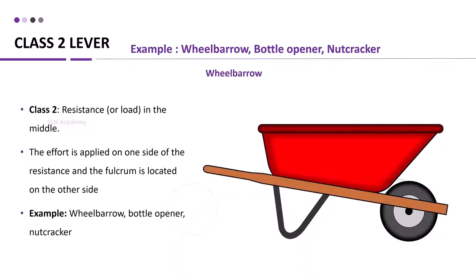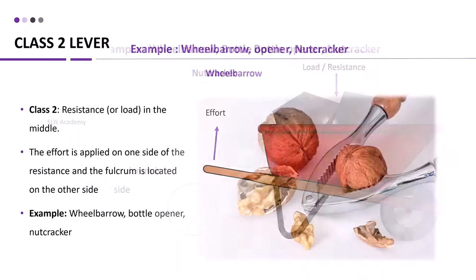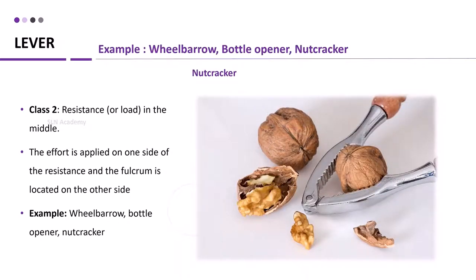In a class 2 lever, the resistance or load is in the middle. The effort is applied on one side of the resistance, and the fulcrum is located on the other side. Examples include a wheelbarrow, bottle opener, and nutcracker. For a nutcracker, the nut is placed at the center acting as the load, with effort on one side and the fulcrum on the other.